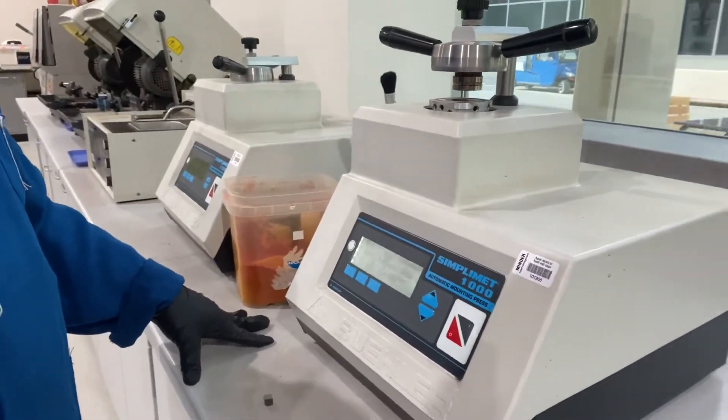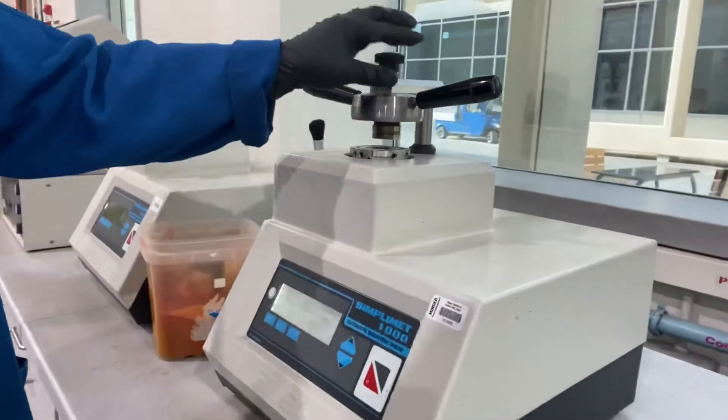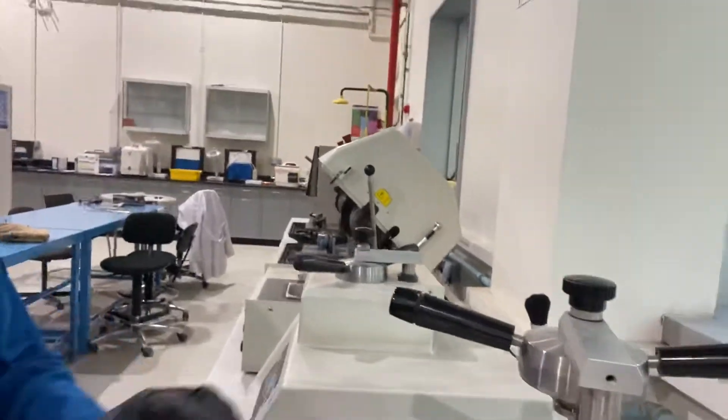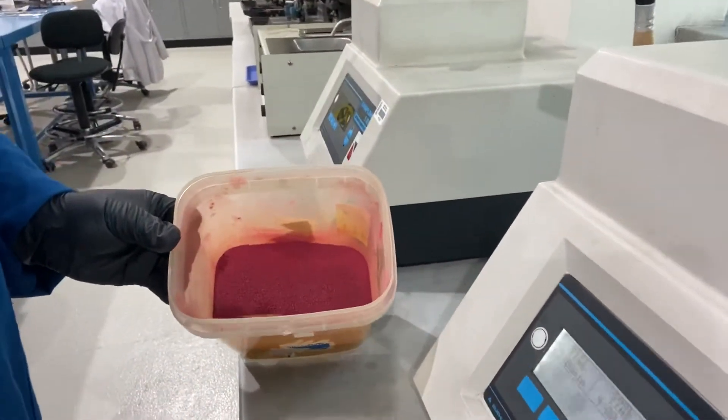Second step is mounting. You need a mounting press, a mold the size of 40 millimeter, and a thermosetting phenolic powder.